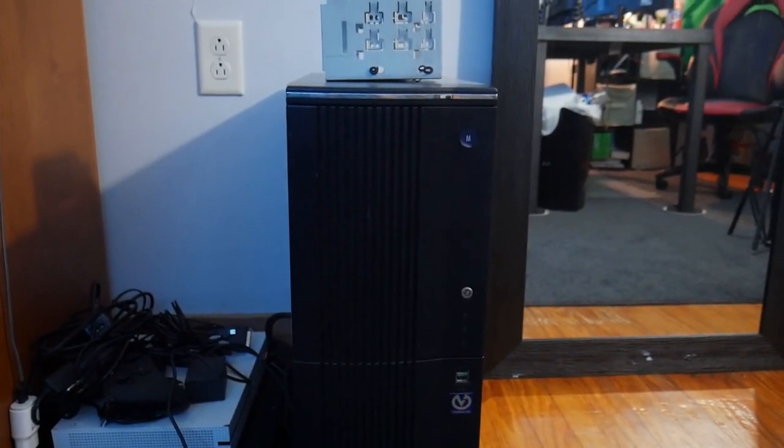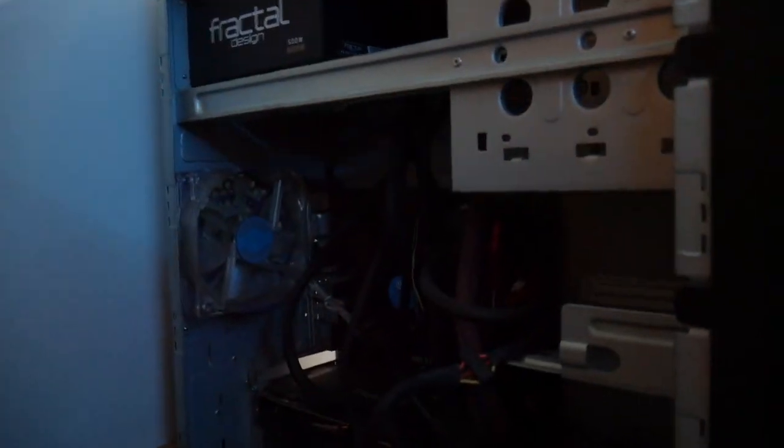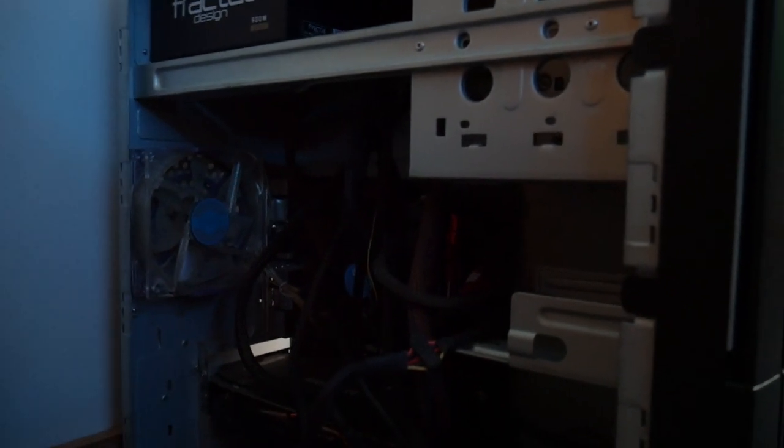The reason I needed a new PC was because of this thing. You can see the wire management job I did on it — I don't know if you can see it, but yeah, that's what it was.